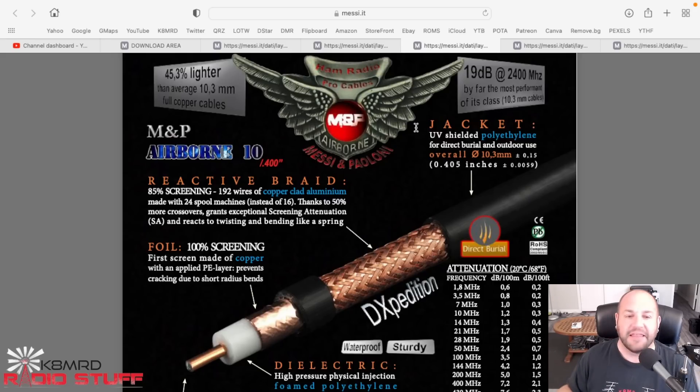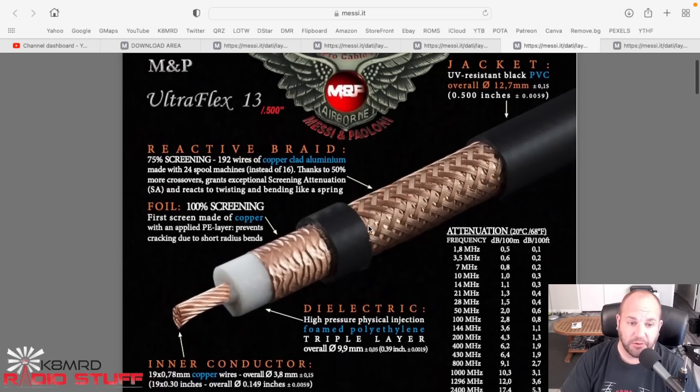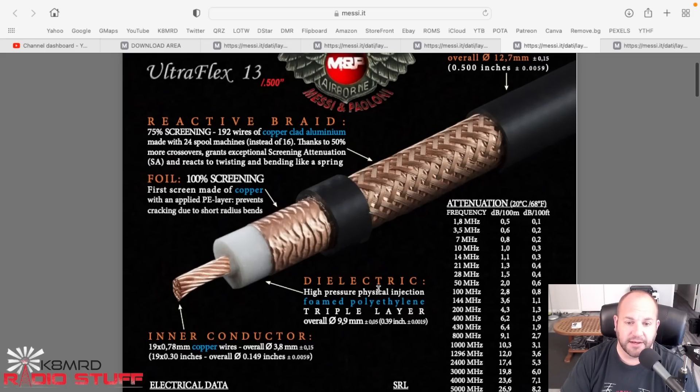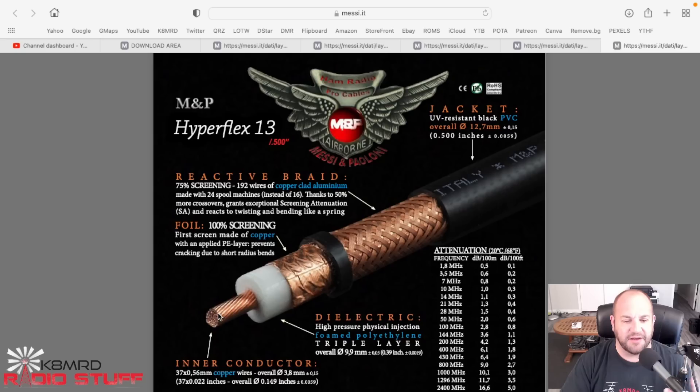The Airborne 10 is what I would personally recommend for your situation. When people talk about VHF/UHF coax and say 'you've got to get LMR-400,' this is LMR-400's killer - it has better specs than LMR-400. I did a whole video on the comparison. Now if you want to go bigger, the Ultraflex 13 is a half-inch cable. We've got the same 19-strand copper center and braid plus foil shield, but now we're down to 1.9 dB attenuation at 70 centimeters and 1.1 dB at 2 meters.